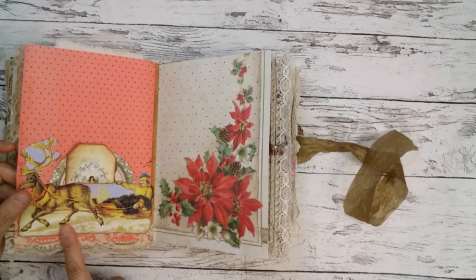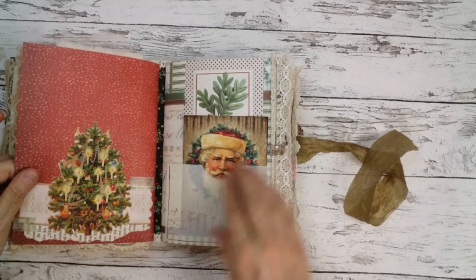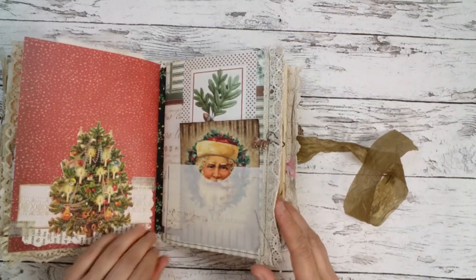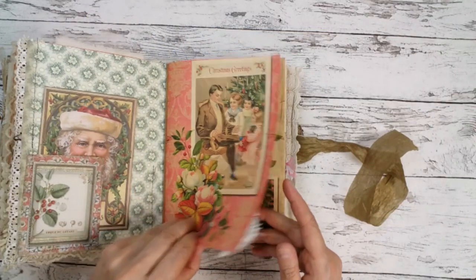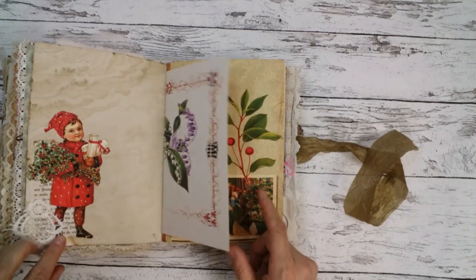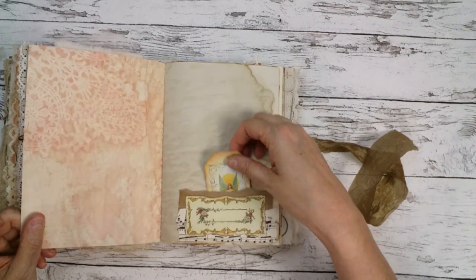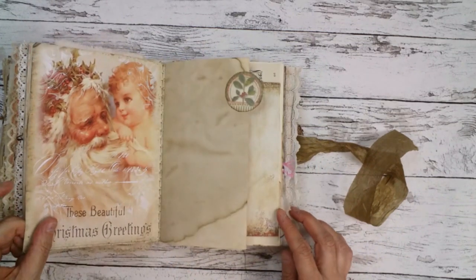I made a little pocket out of this image — I fuzzy-cut it. So there's another collage here, also one of those scraps. I love the red of this image.